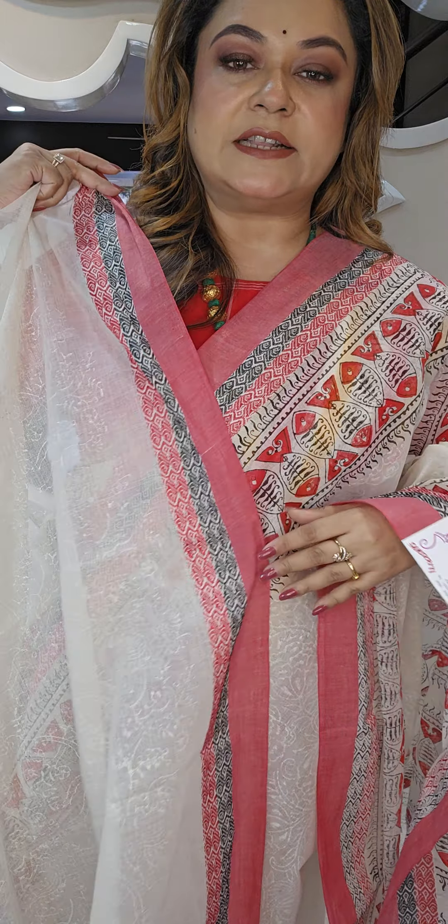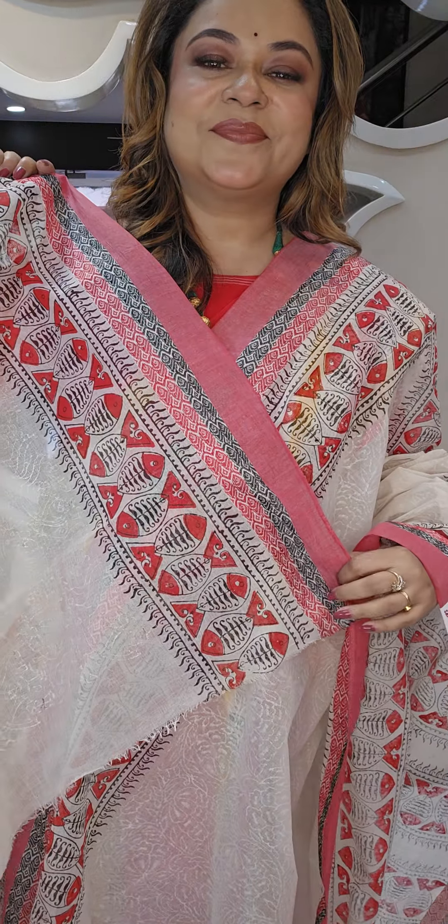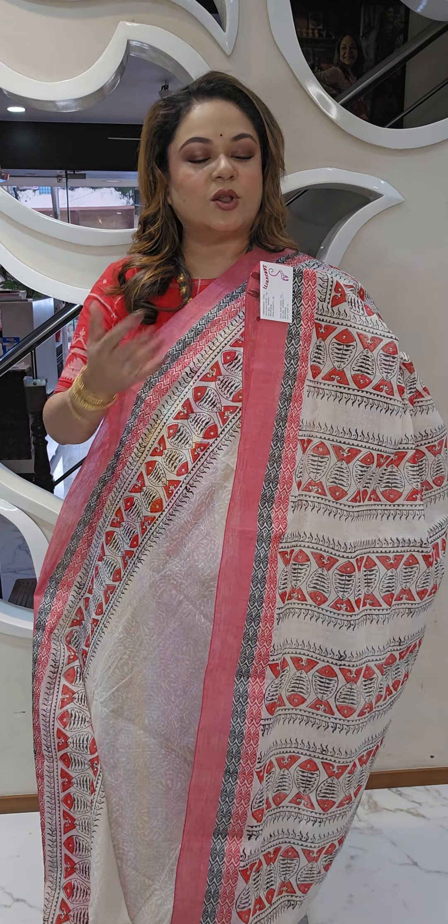All saris are flat rate. We are available at 2C Cornfield Road, Baliganj, Kolkata 19, and 12 Jamil Lane, Baliganj, Kolkata 19. Bengal cotton block printed saris — flat rate 2000 rupees.